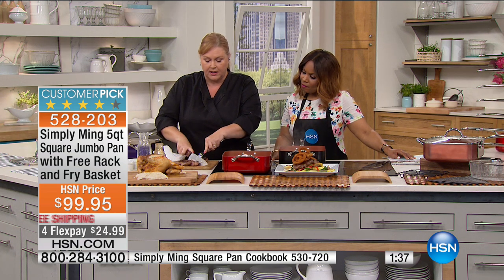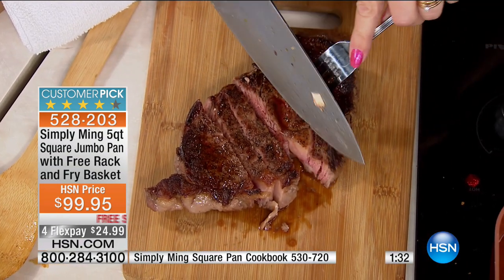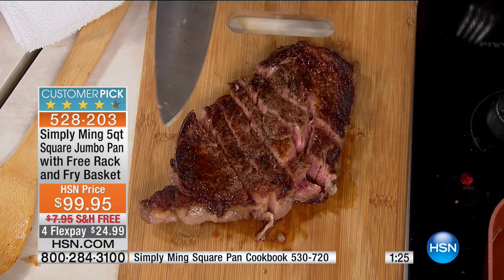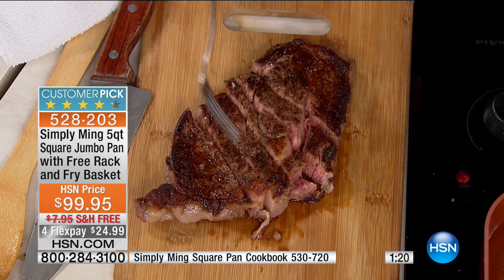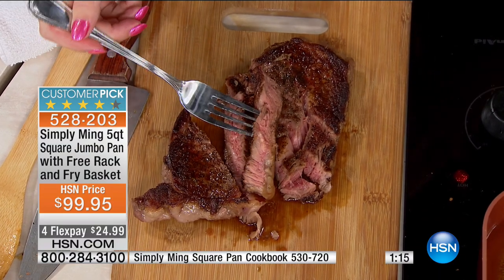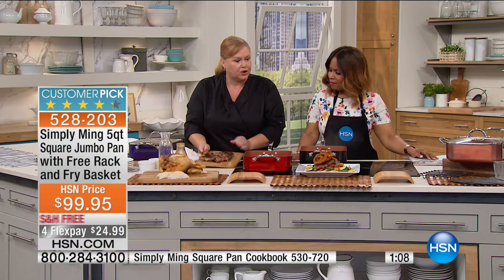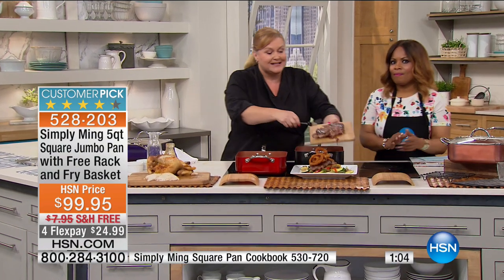Chef Ming is always saying to level the playing field. You go to a restaurant and have these fabulous dishes like steak and think, why is my steak at home not coming out as delicious as the one I get in the restaurant? They're using the right tools. Anytime you're doing anything — whether you're remodeling your house or cooking — you have to have the tools for the job. When you have a pan that does all the cooking you want, whether it's braising, frying, sautéing, or searing, you get professional results.